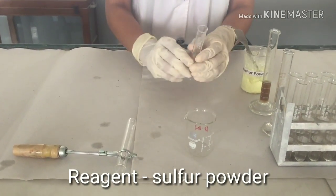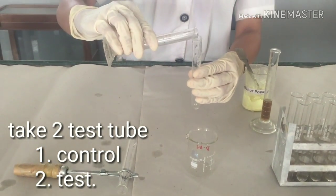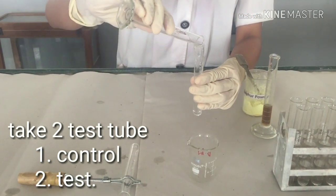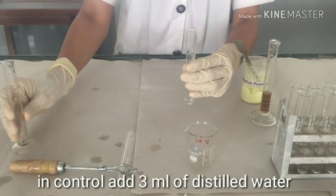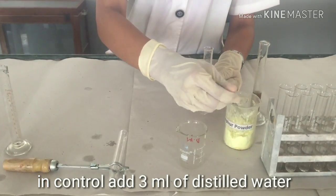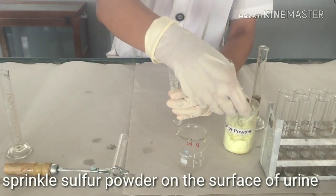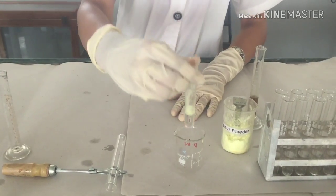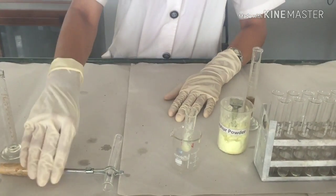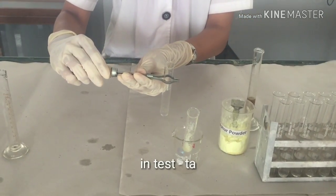Take a test tube and add 3 ml of distilled water. To it, sprinkle a pinch of sulphur powder. This is the control. Now take another test tube and hold it firmly with the test tube holder.